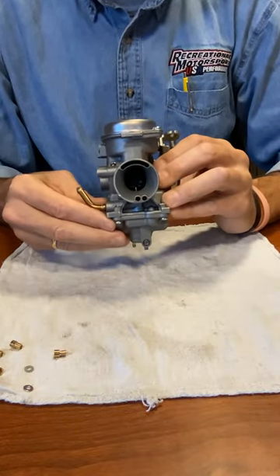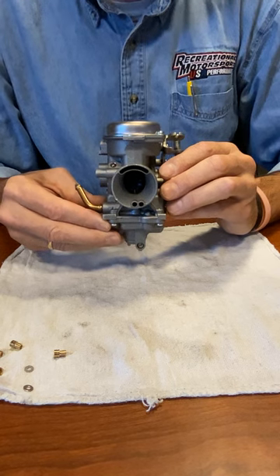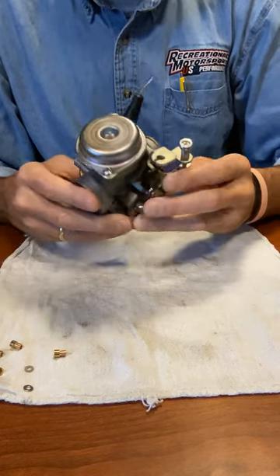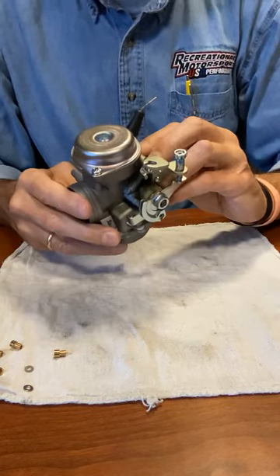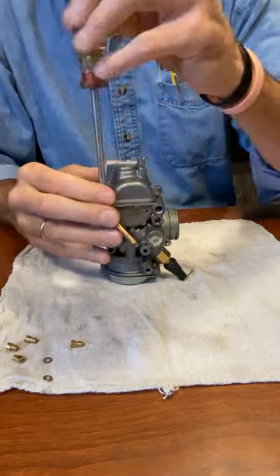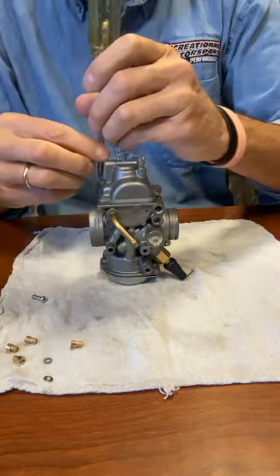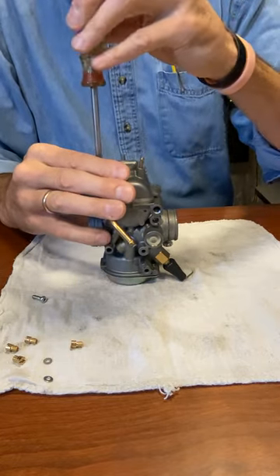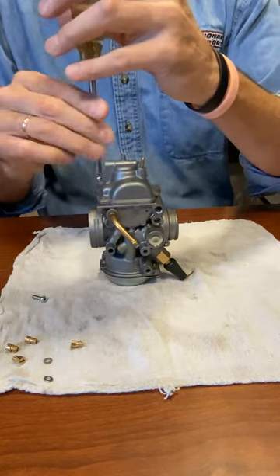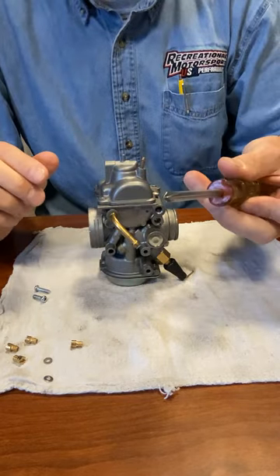What we have here is a 2020 all the way to current year Arctic Cat, Ski-Doo, and Yamaha 200 — it's the same thing for all of them. It's the constant velocity style carb. We'll start with the main jet first. I have a couple of the screws loose here already just to save time. Always make sure that you have a good tip Phillips screwdriver — make sure the tip is good because these screws are very tight.